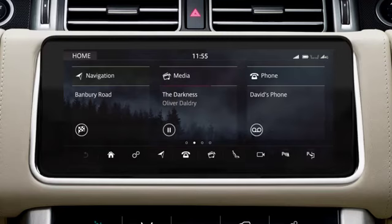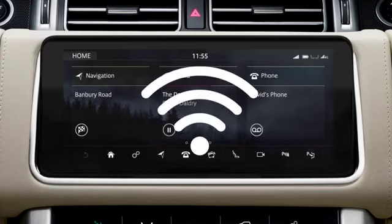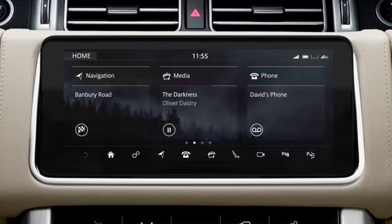The app connects to your vehicle using a Wi-Fi connection to your vehicle's hotspot. On first use of the Comfort Controller app, your smartphone will need to be registered to your vehicle.